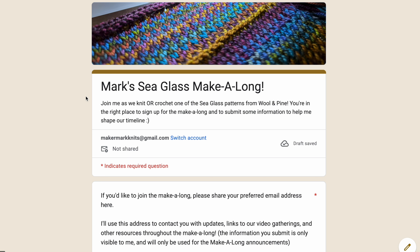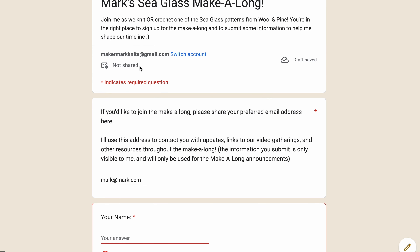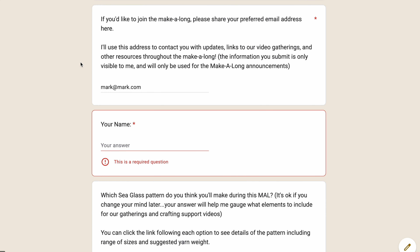Once we're there, let's take a look at the form in case you have any questions if this is the first time you're doing it. I just wanted to find a way to make sure I know who out there in the world is making this along with me. Eventually once I get your responses and I have an email list, I'll probably put together a Ravelry group for those of you that like to use Ravelry. But I know some of you might not be on Ravelry or Instagram — YouTube might be the only place you see me. So I'm collecting emails just to make sure I can give you all of the updates through this process. You know you're in the right place because it says Mark's Sea Glass Make-Along with a picture of one of my swatches up top. It says that your email is not shared, so it's not actually telling me what account you've used to fill this out. I'm not learning anything about you except for what you choose to share in the responses.